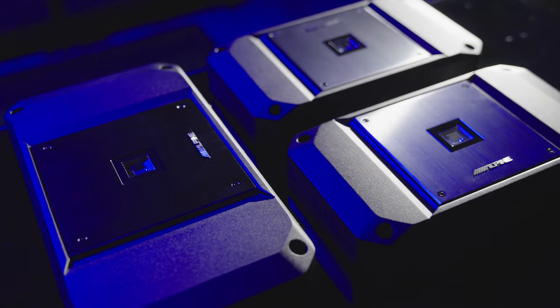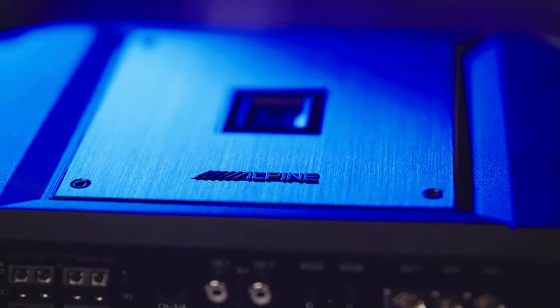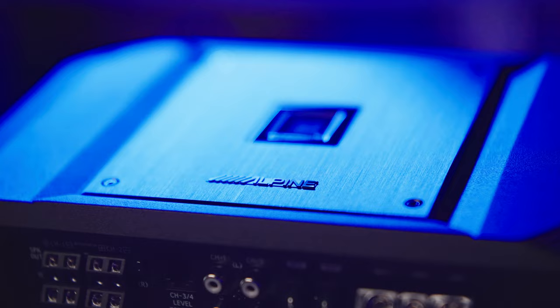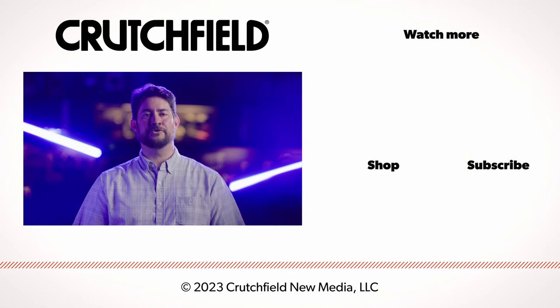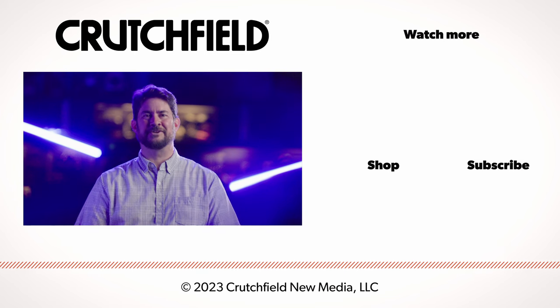So when you add it all up, these amps hit that sweet spot between price and performance. They look striking, they build on Alpine's legacy of great sound, and they deliver a lot of bang for the buck. So if you need a hand building the audio system for your high-res music needs, give us a call or chat with us online. Thank you for watching.